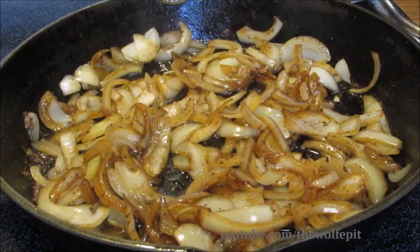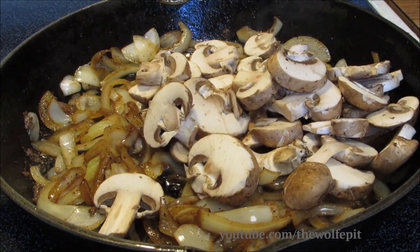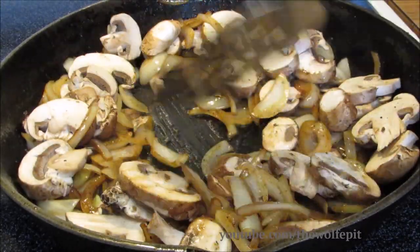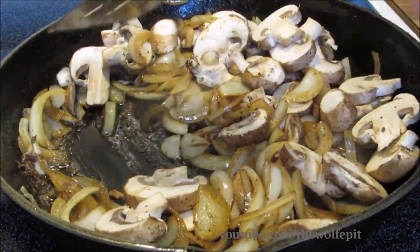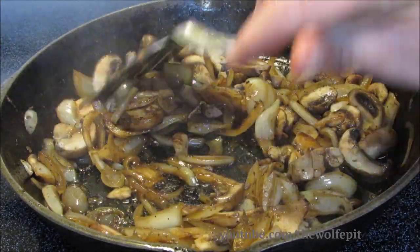After five minutes I'm gonna add some sliced mushrooms. I'm using portobello mushrooms, but you can use white mushrooms or even canned mushrooms if you like. Continue to saute the mushrooms and onions for another two to three minutes. After sauteing for a few more minutes, the mushrooms and onions have cooked down.